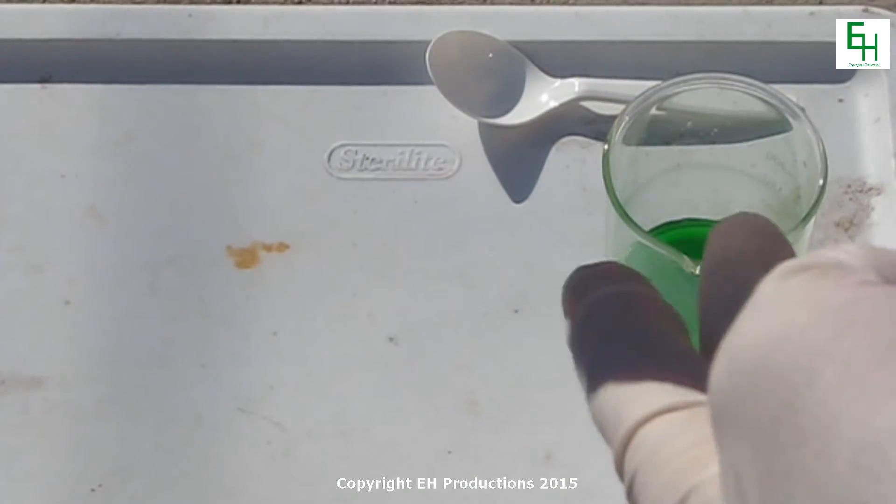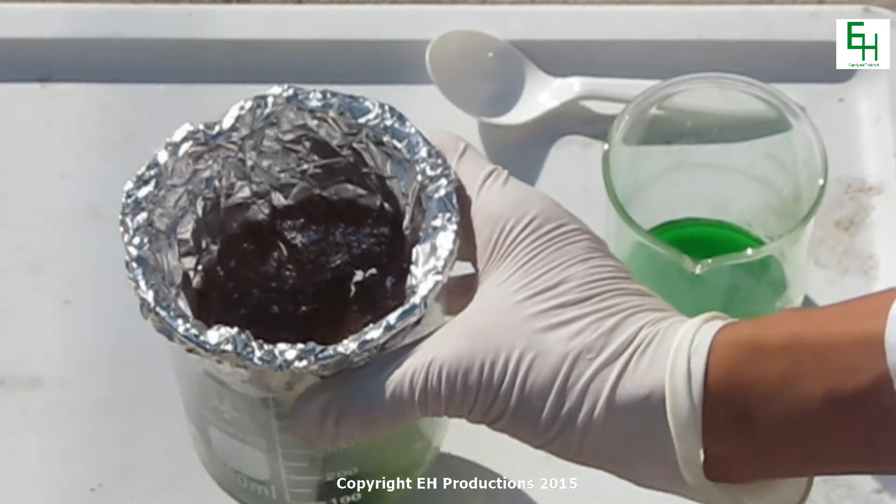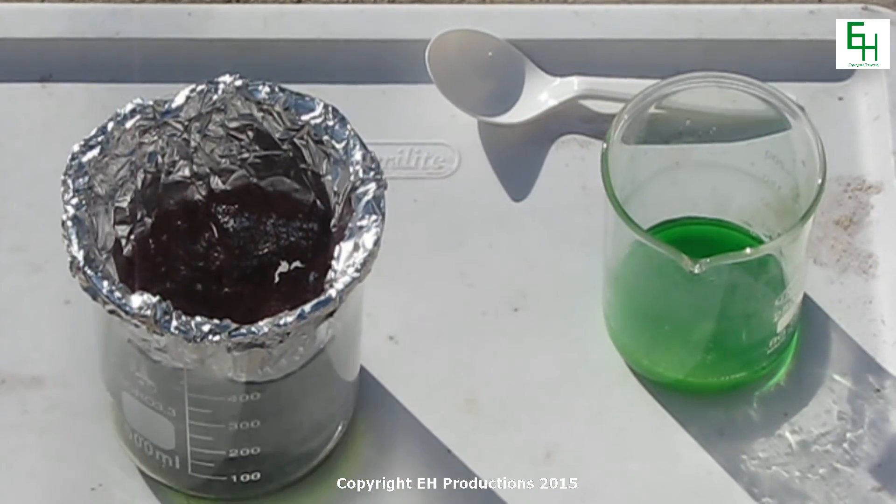To get rid of the rest of the copper chloride, just add some aluminum foil to it and it will react. It will then be safe to pour down the drain.